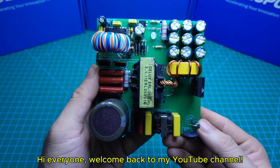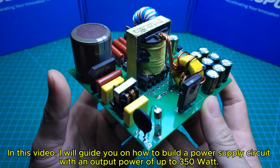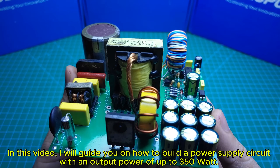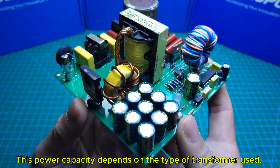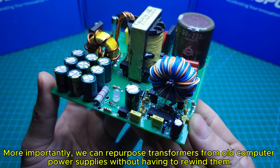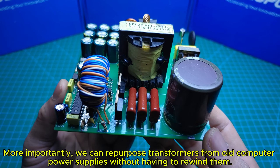Hi everyone! Welcome back to my YouTube channel. In this video, I will guide you on how to build a power supply circuit with an output power of up to 350W. This power capacity depends on the type of transformer used. Importantly, we can repurpose transformers from old computer power supplies without having to rewind them.